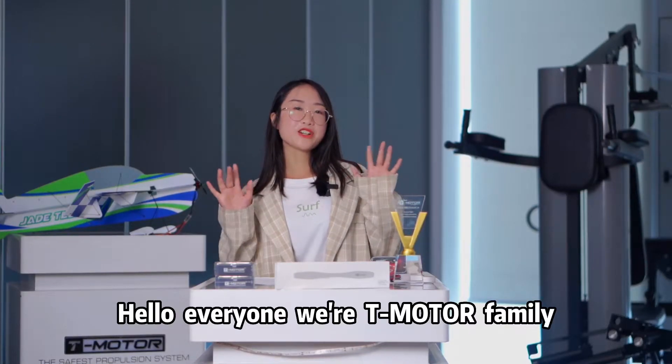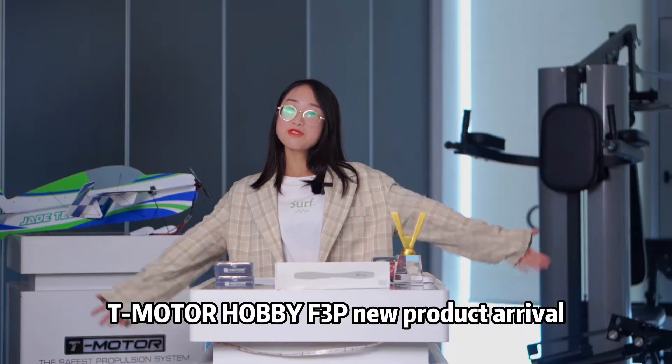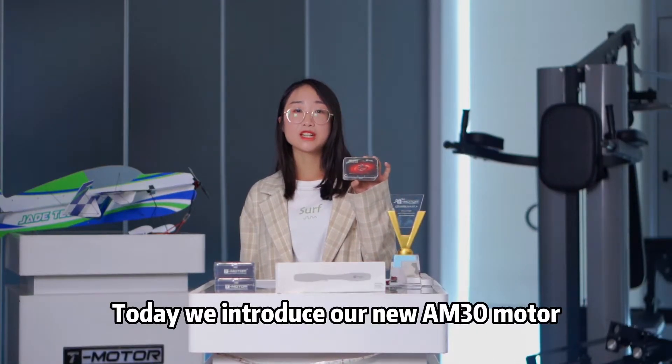Hello everyone, we are T-model family. T-model hobby F3P new product reveal. Today, we introduce our new AM30 model.